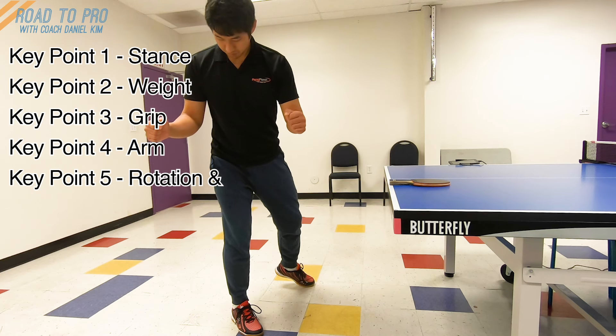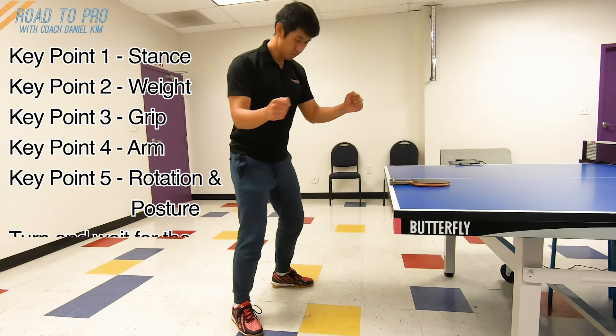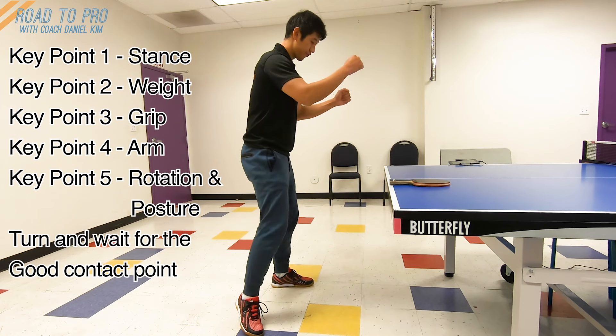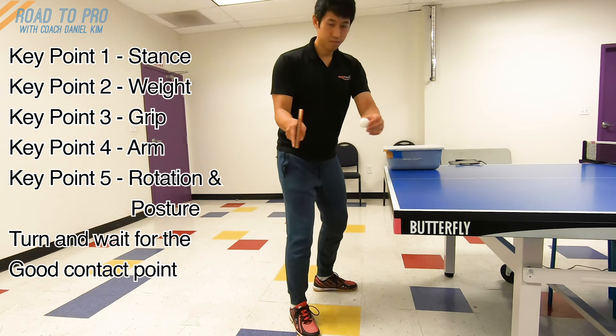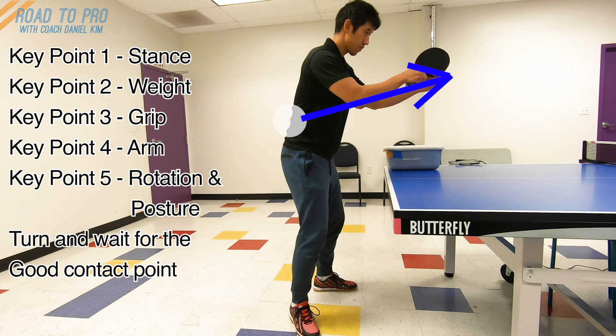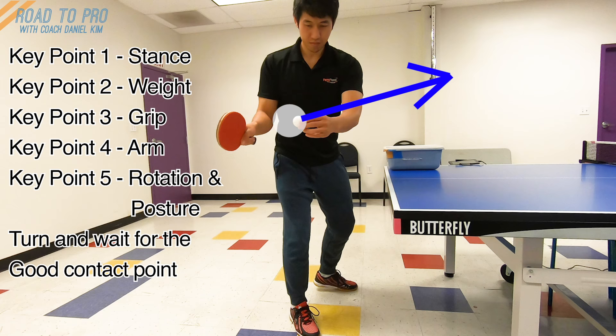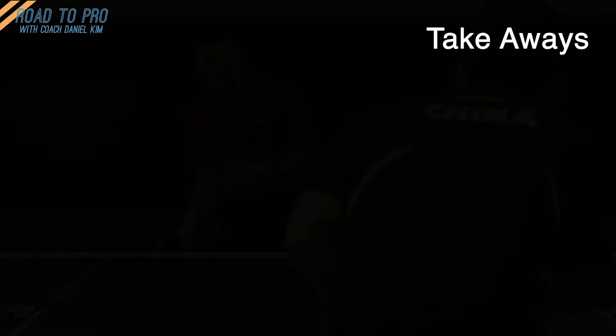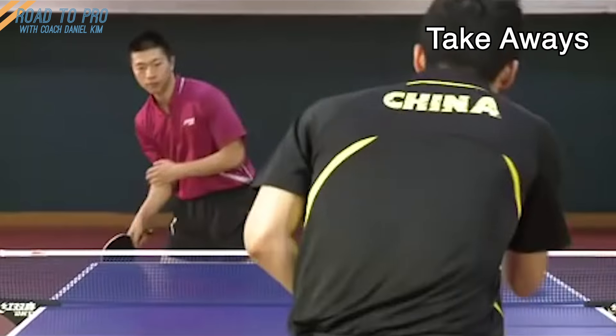Key point 5: Rotation and body posture. Turn your body 90 degrees to the right to prepare and wait for the ball to come to your side. Think that the ball would be hitting your paddle exactly at this moment. From here, you will swing up and forward to drive the ball, which will create a little bit of topspin on the ball.